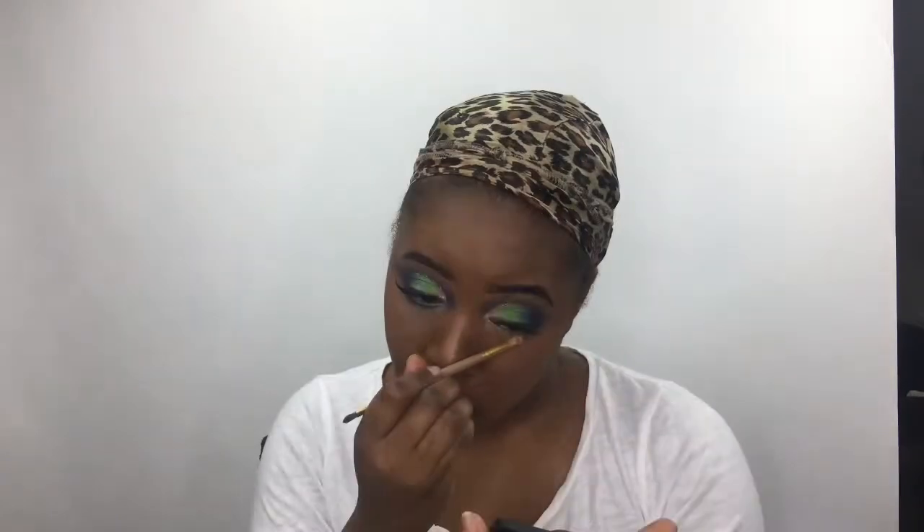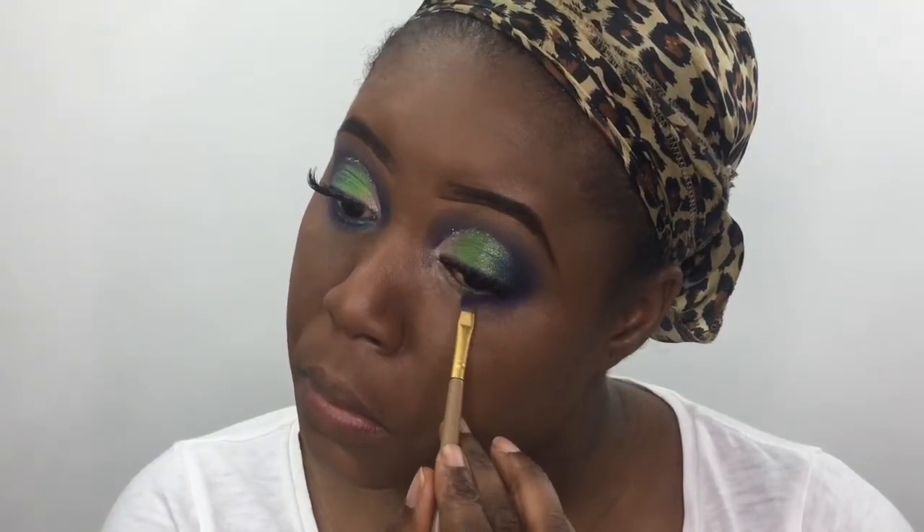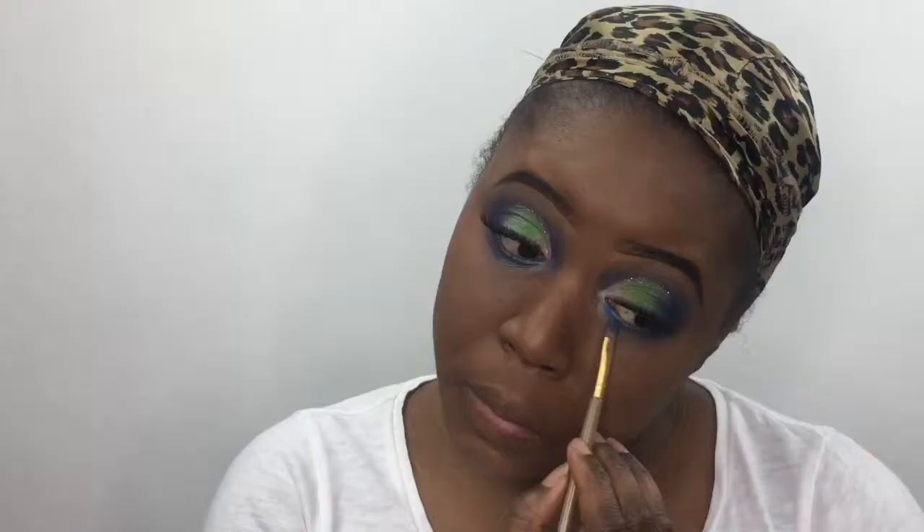Now I'm going to complete my under eye, taking the purple, the green, and the blue to finish up my under eye and just finish up the look.